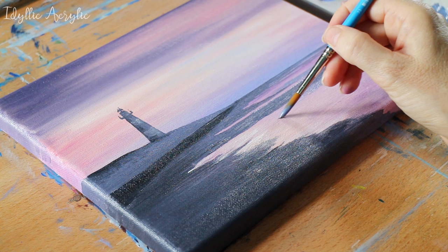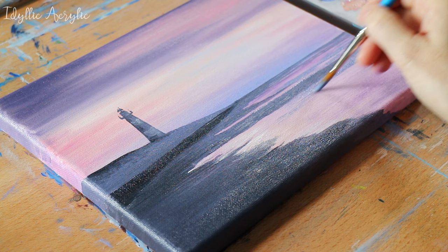I've added a little white to the grey I used for the beach and I'm using this to paint the darker areas of the sea.